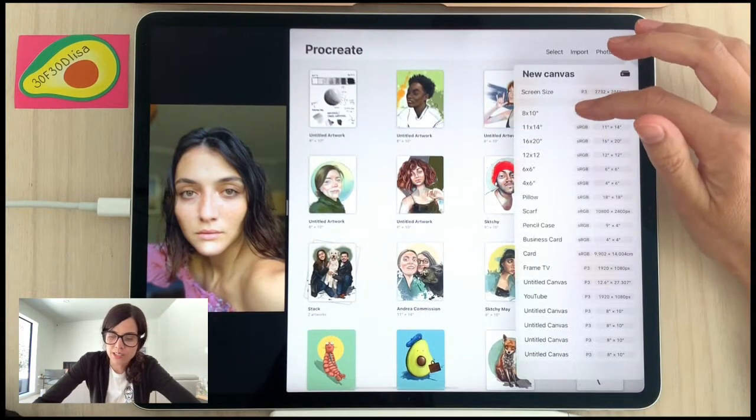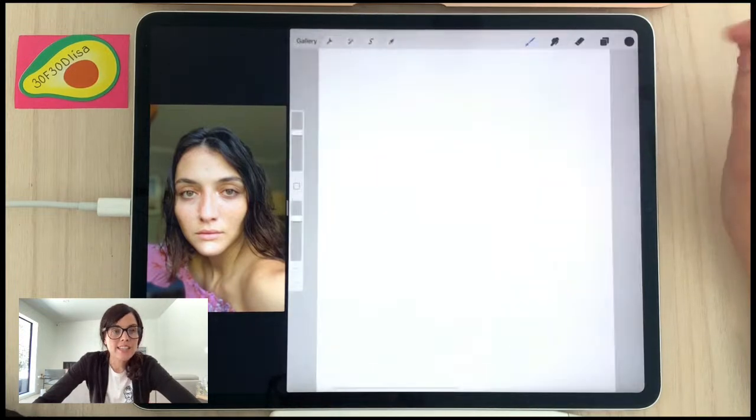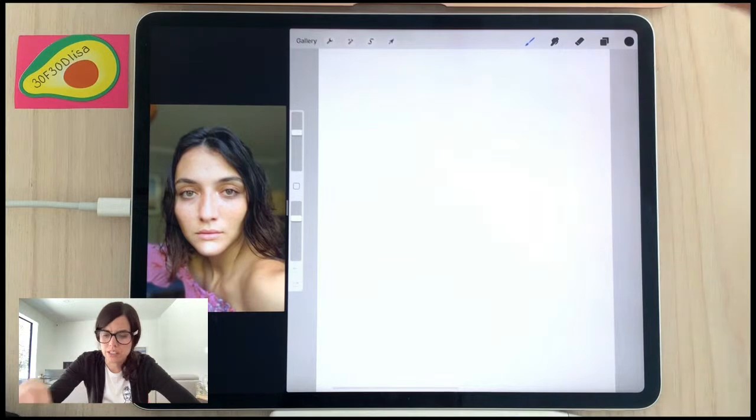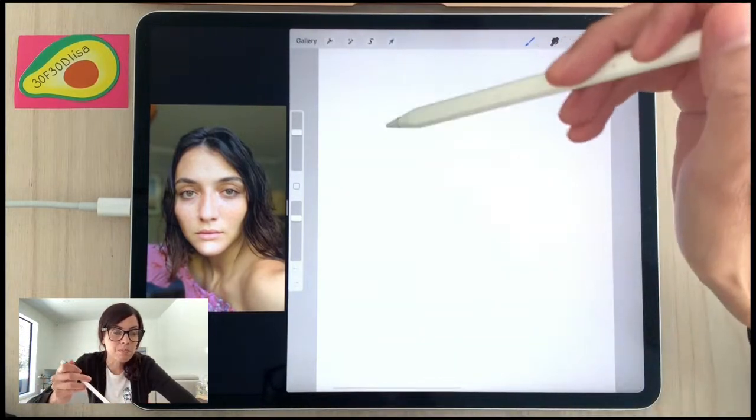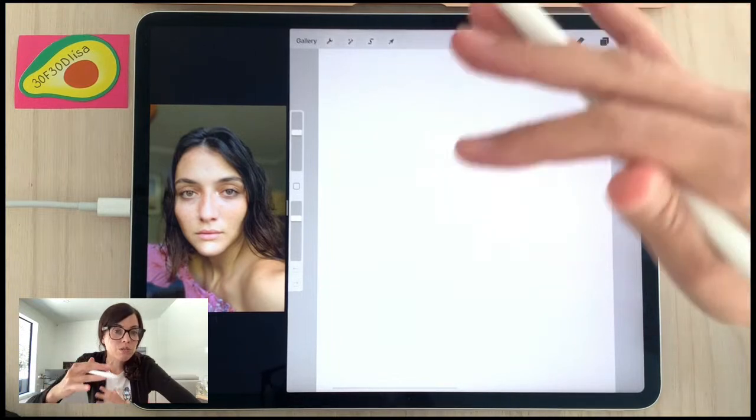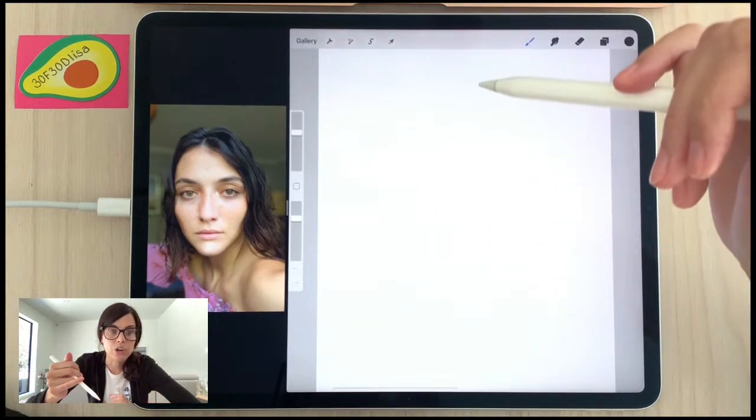I'm going to open up canvas. I have a preset that's an 8 by 10 inch canvas, set to 300 DPI — dots per inch — which is a good print resolution. If I ever want to print my artwork, the quality will be high enough. For commission work that'll be printed larger, I scale up accordingly. Note that depending on your iPad model, the bigger your canvas size, the fewer layers you get.